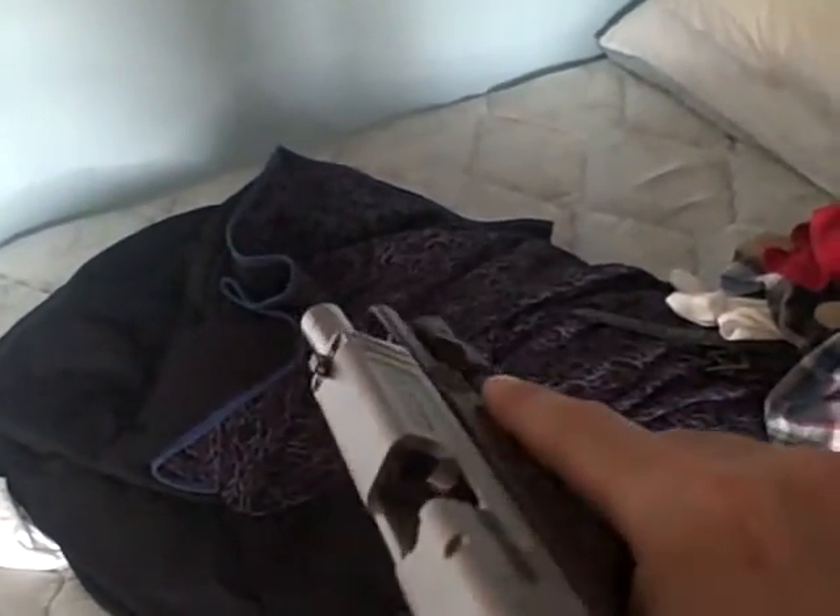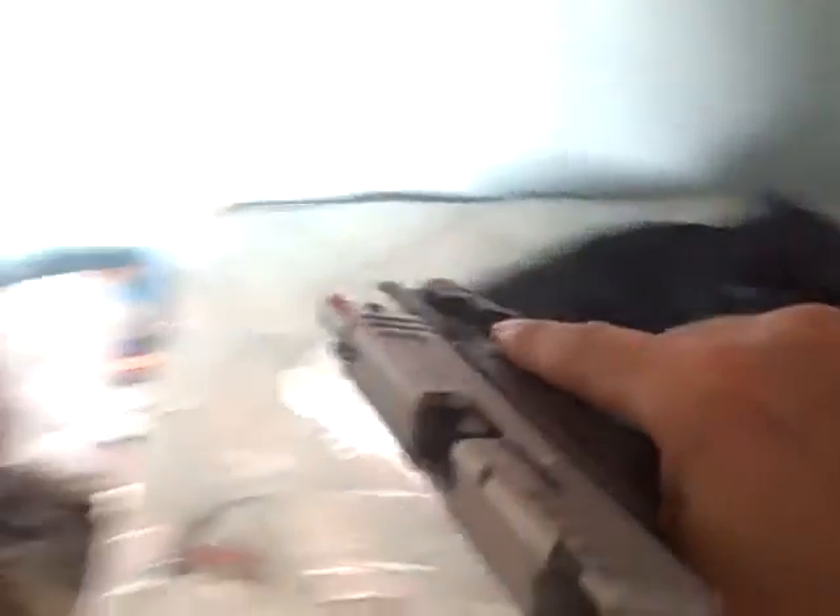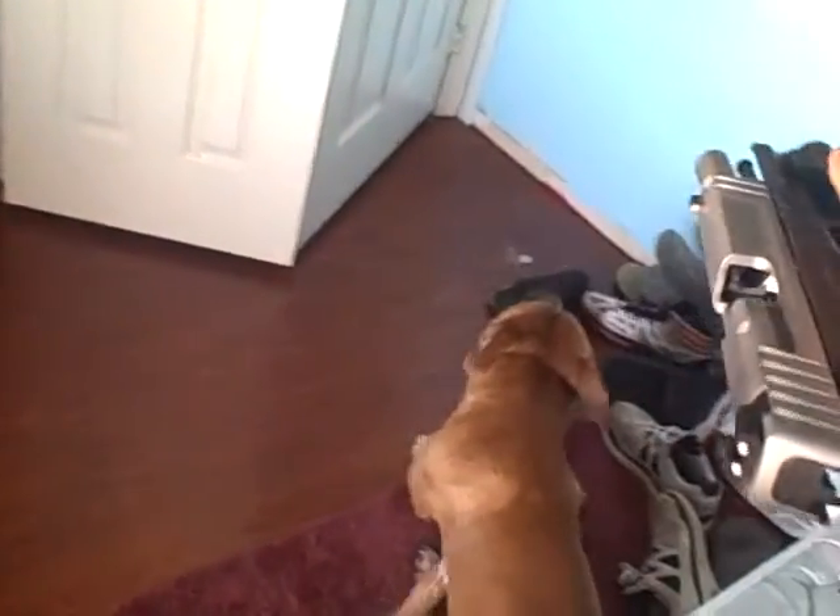All right, that is the SD9VE. As you can see, the chamber's clear. I'm going to go ahead and rack this.